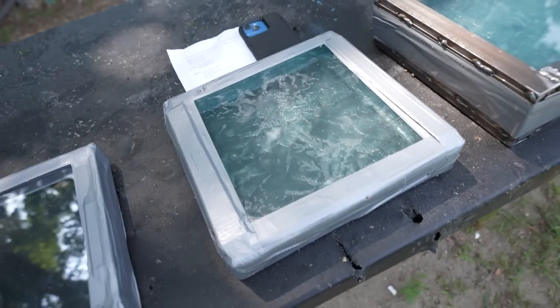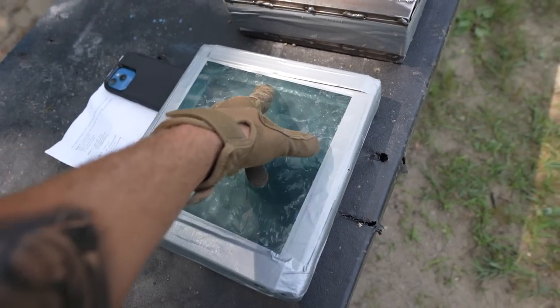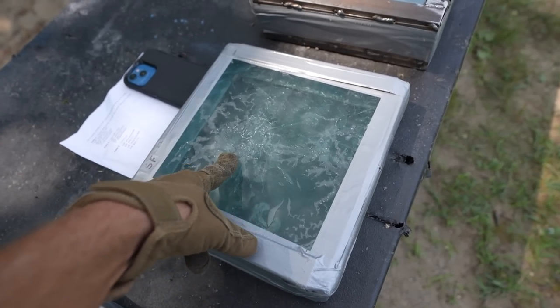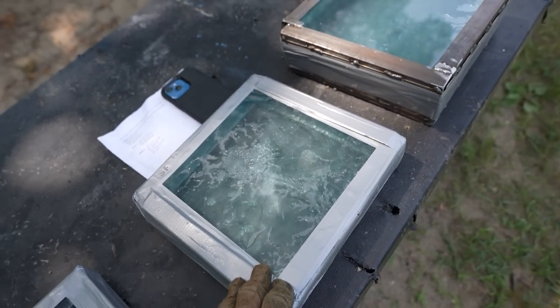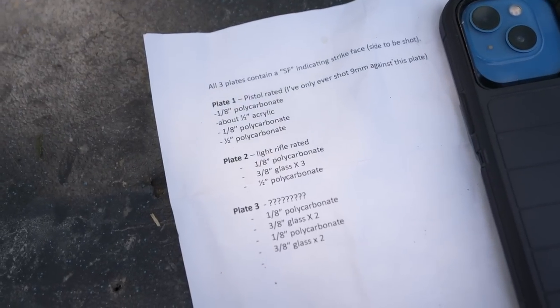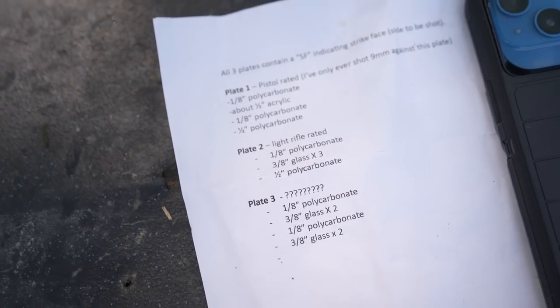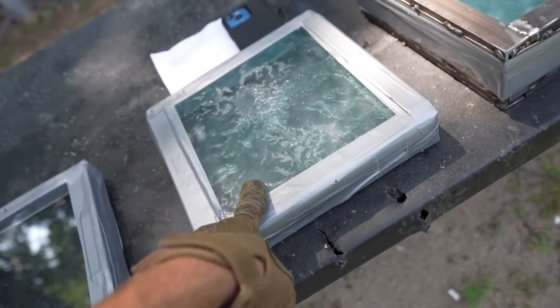Plate two is apparently light rifle rated. You can see this one has some marks on the inside — at first I thought the glass broke while it was being shipped, but I think that's just the polycarbonate melting from the heat. This one has three 3/8-inch layers of glass, a half-inch layer of polycarbonate, and a 1/8-inch layer of polycarbonate. So this one should actually stop some rifles.